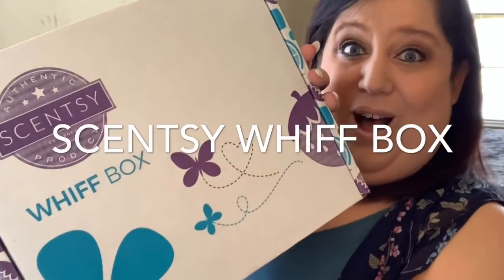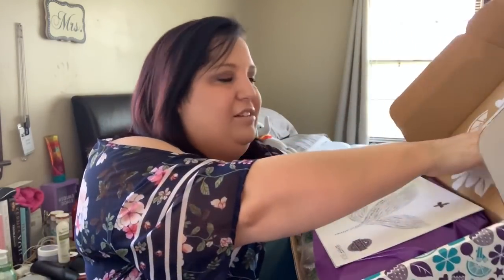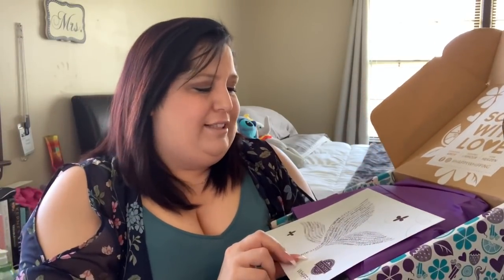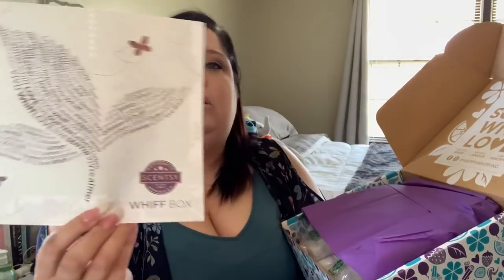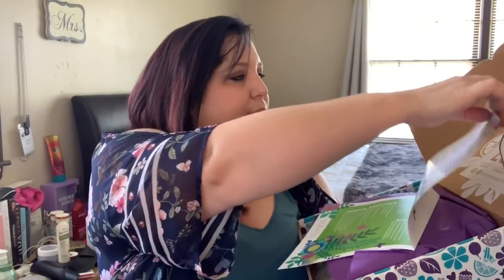Now the Whiff Box — let's open it up. You guys may or may not notice, but Scentsy actually changed the size of the Whiff Box. This box is actually just a little bit smaller than the previous months have been, and that's because it is just chock full of love. Look — scent with love. We have this beautiful picture of the leaf there. It's spring, you guys. Spring is here. Let's see what we have.